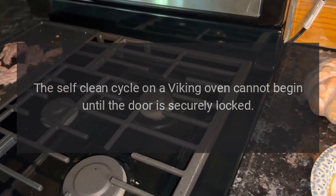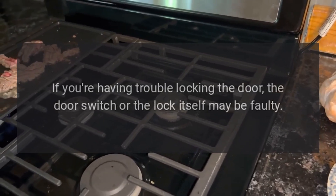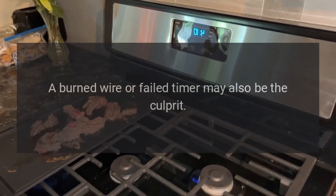The oven won't self-clean — the self-clean cycle on a Viking oven cannot begin until the door is securely locked. If you're having trouble locking the door, the door switch or the lock itself may be faulty. A burned wire or failed timer may also be the culprit.